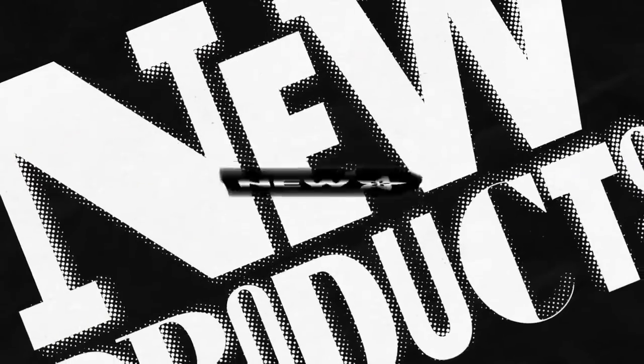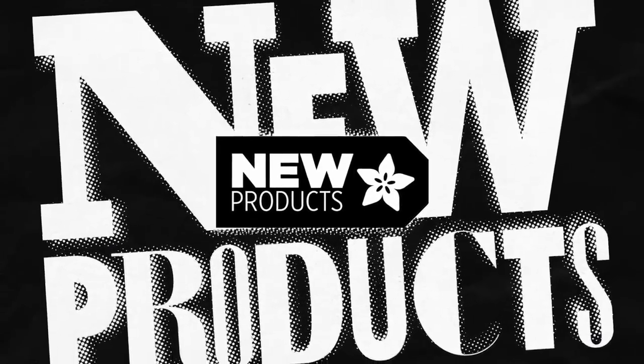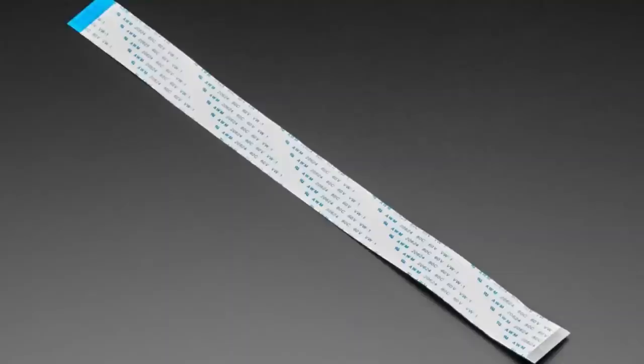Let's do a new product — we are back! This is back in stock: it was coming soon and it's now available.